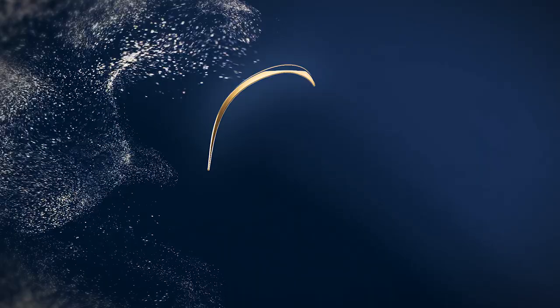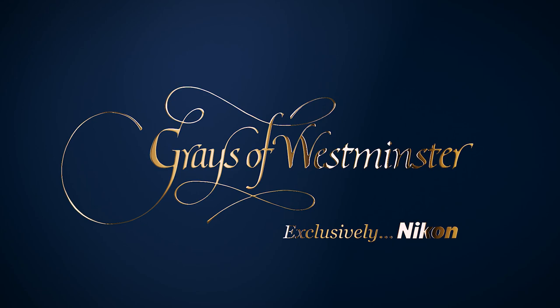Today we are starting a new series about Nikon questions and answers. We get asked very specific questions, so today we're going to cover three particular questions that we've been asked.